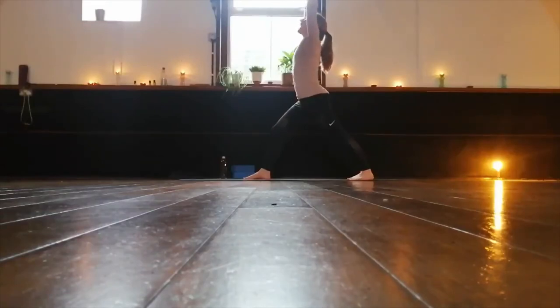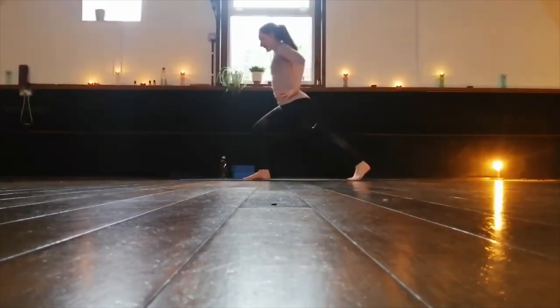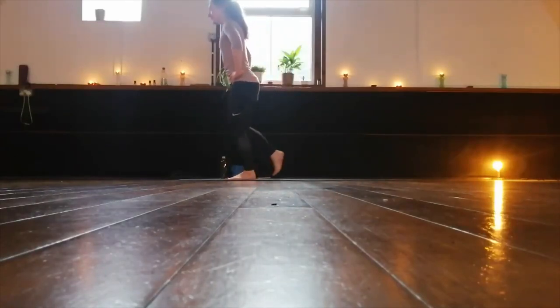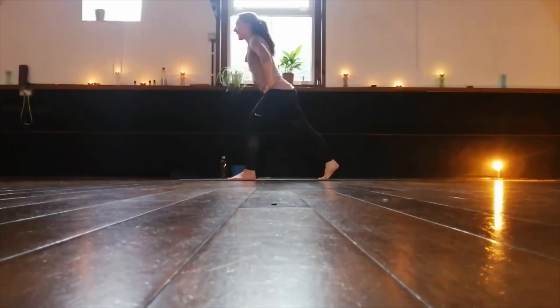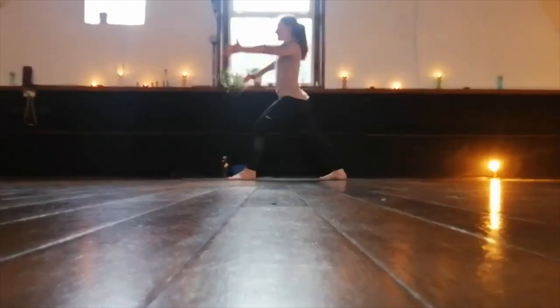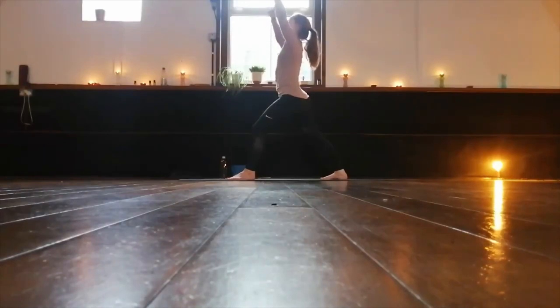Take an inhale, exhale, hands come to the sides. Let's swap feet — left foot steps forward, right foot back, right heel to the floor. Sweep the arms up, lift up your beach ball. Three breaths, feeling the feet stamp into the floor.